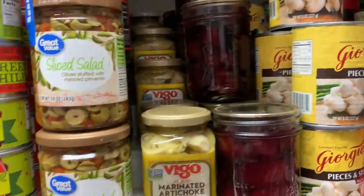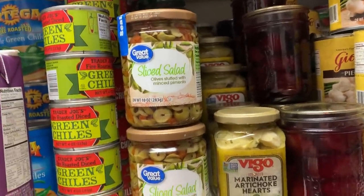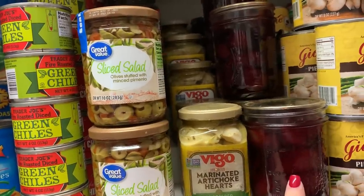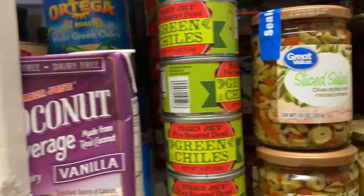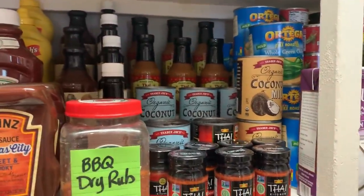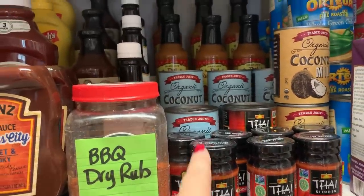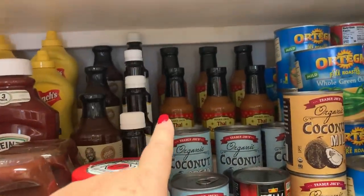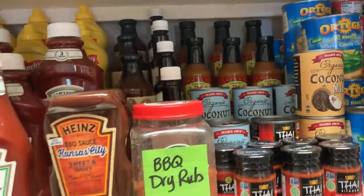I want to get back into canning but my garden this year was such a failure. I did can pickled beets and have those. I have all my canned stuff pretty much in the root cellar, but oh — this I really like to have on hand: the red curry paste, the coconut cream, and then Trader Joe's Thai red curry sauce. Those three things together make a delicious dinner.